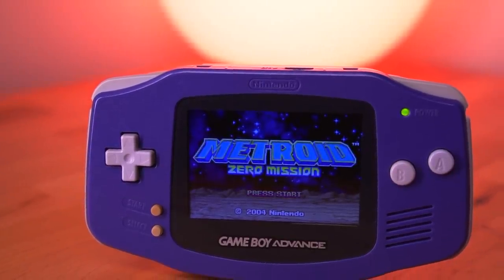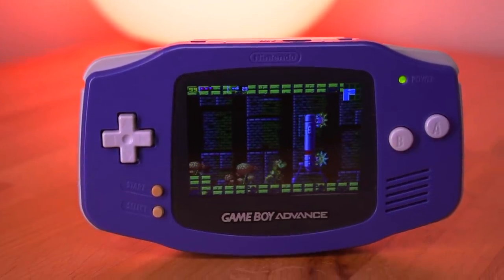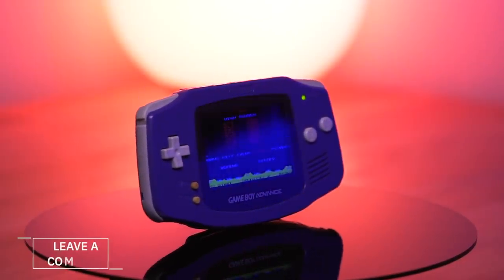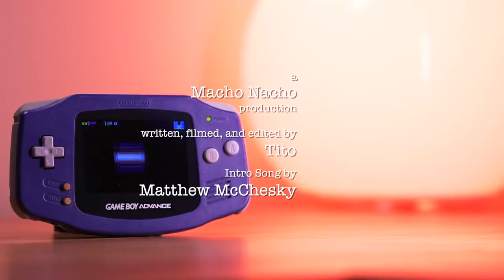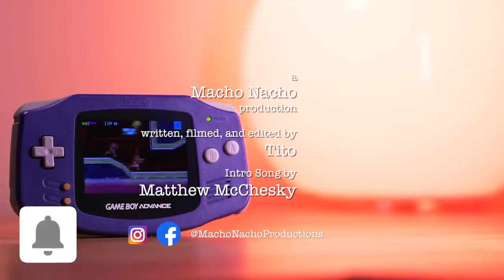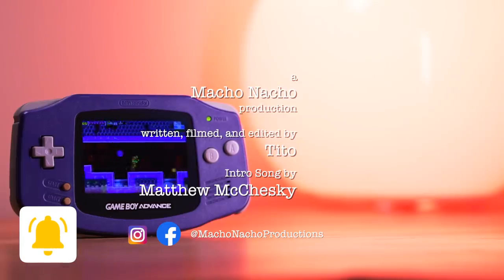So there you have it — a true drop-in IPS solution for the original Game Boy Advance. I'm curious what you all think of this IPS kit. Do any of you have a rare Game Boy Advance that you'll be doing this mod to? Let me know by leaving a comment below. If you enjoyed this video, please give it a like and consider subscribing. You can find me on Facebook and Instagram at Macho Nacho Productions. I release content every Thursday, so be sure to turn on notifications. See you next time.